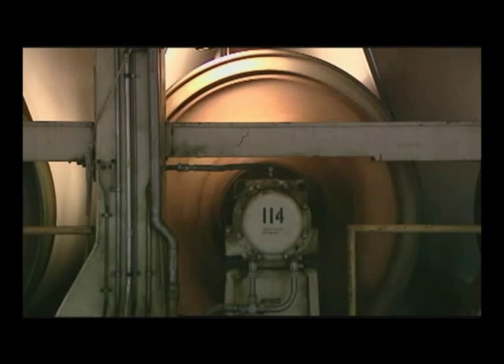The semi-dry paper sheet is then run through a series of fast-moving heated dryer rollers to remove the remaining water.